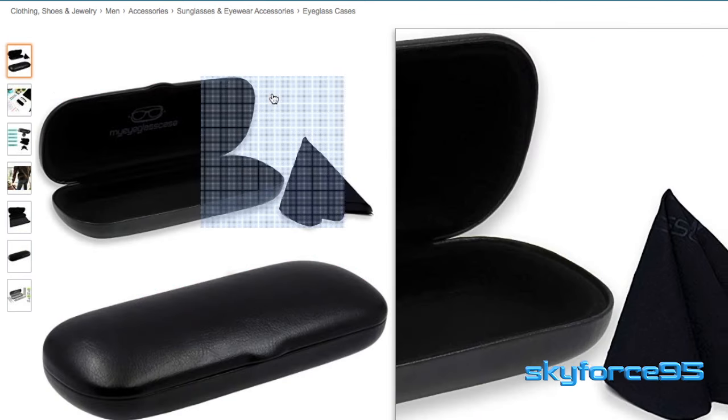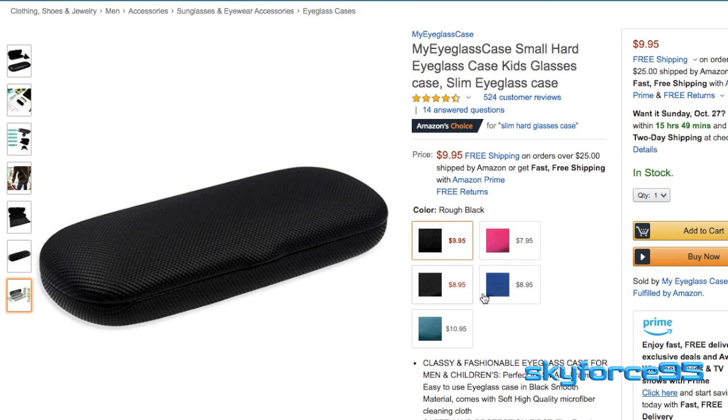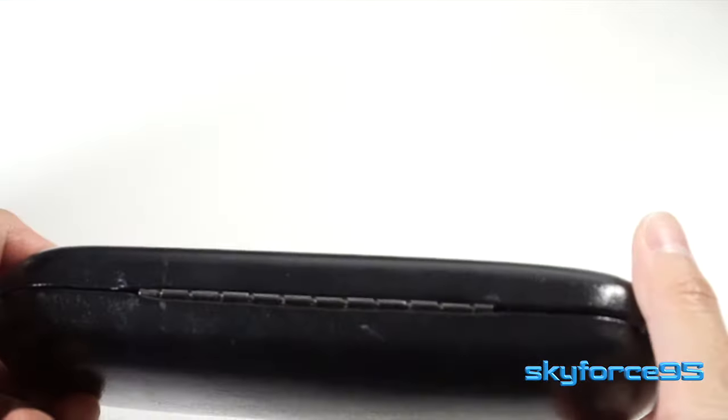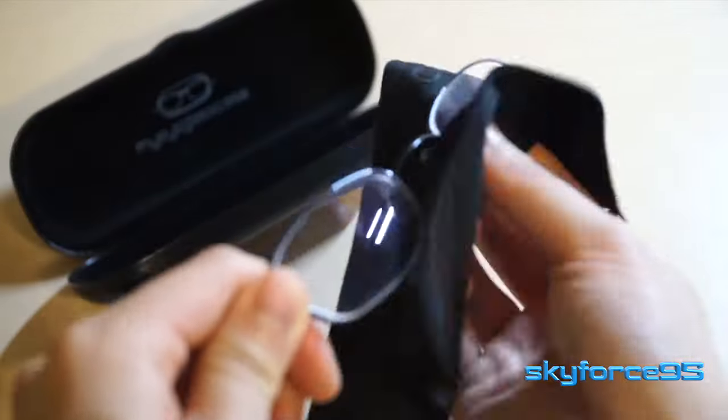I did go for the simple black color here, but they do have several other color options if you're interested. Some of those color options actually have a different textured finish as opposed to the leather design I have here. As an added bonus, the case does come with this microfiber cleaning cloth.